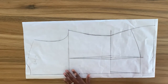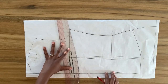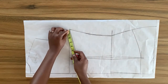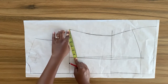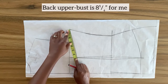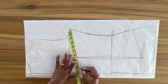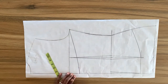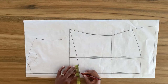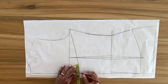I'm going to connect from the side seam using my curve ruler to this point on the center back. Now I'm going to take my back upper bust measurement on this curved line — from the side seam to the first dart leg, and then from the second dart leg to the center back. After doing this I got an excess of one and a half inches on my back pattern piece, so I need to take this off as a dart. From the center back I'm going to mark in half an inch and connect this point to the waist dart.